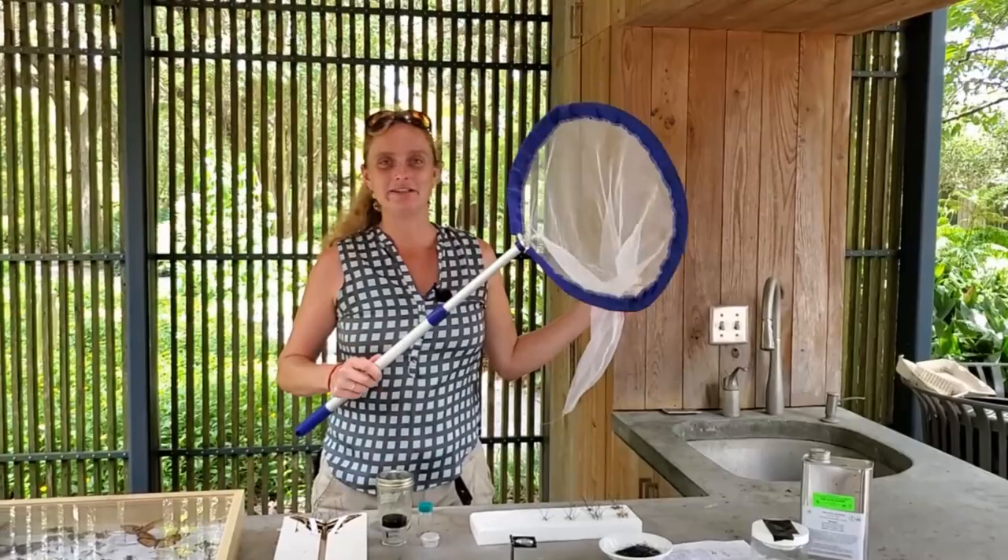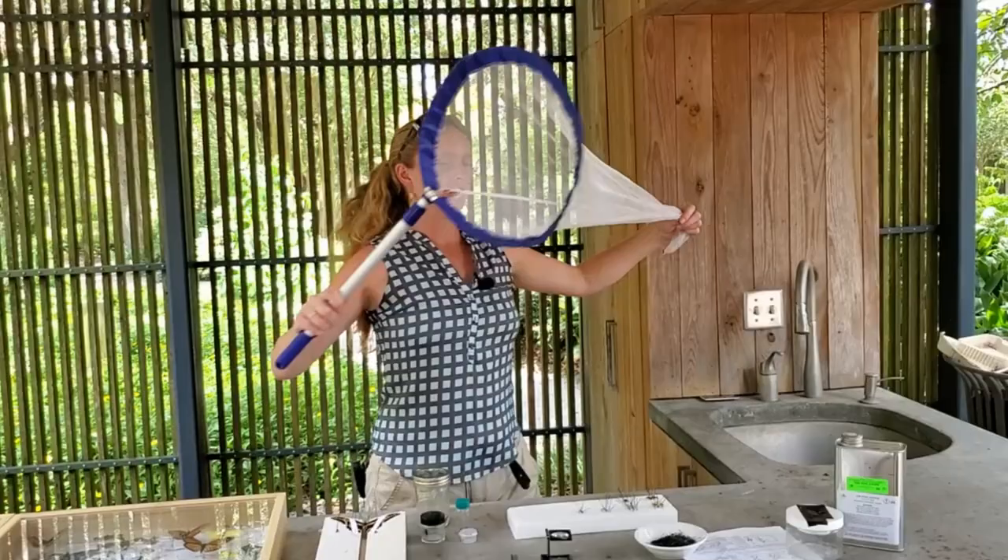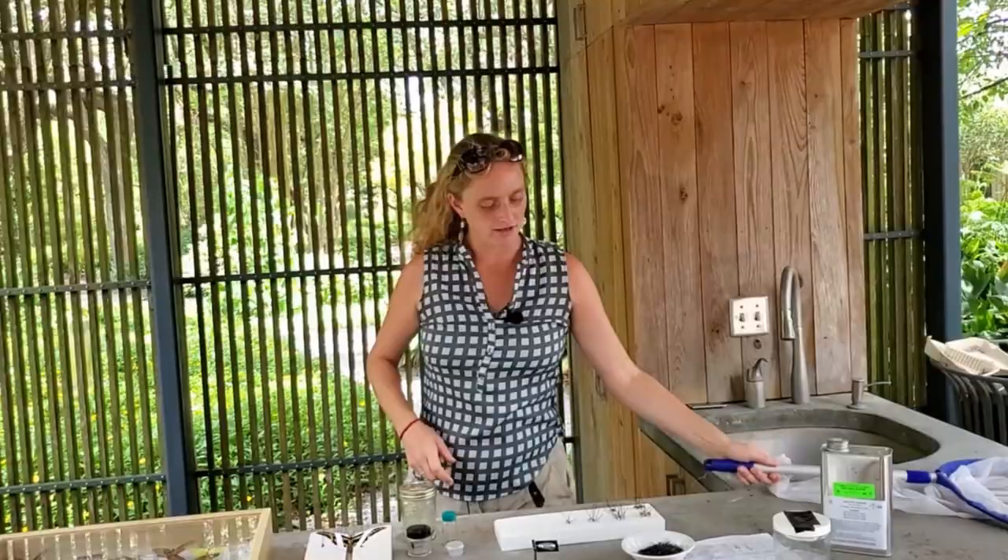First and foremost, you're going to need a net. This is a really nice collapsible net — the handle extends longer or shorter, it's got a nice fine mesh, and it's got a long tail. So I can really swish this thing around and catch a lot of different insects.